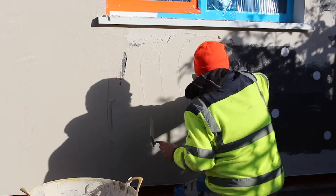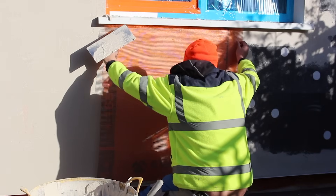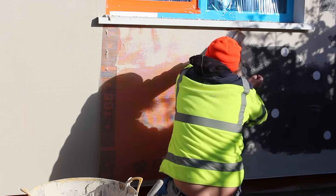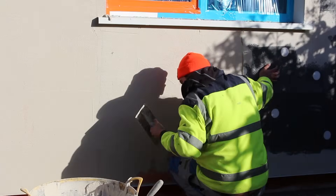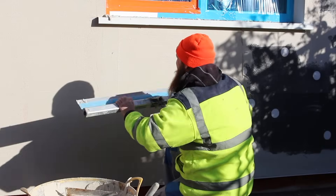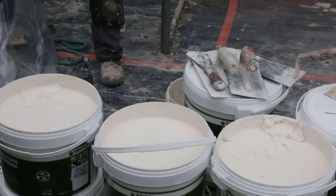When applying the fiberglass mesh, it's really important that each layer overlaps the previous layer. This helps prevent cracking at this point. Once the mesh has been embedded, we use a float — in this case we're using a speed skim — to ensure that the base coat surface is completely flat. And then we're ready for rendering.